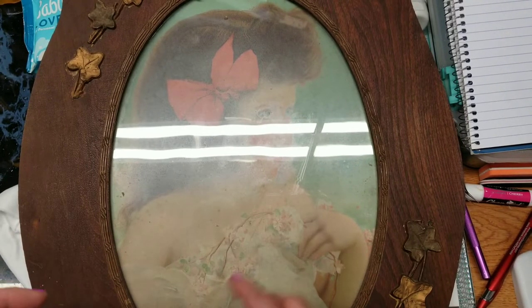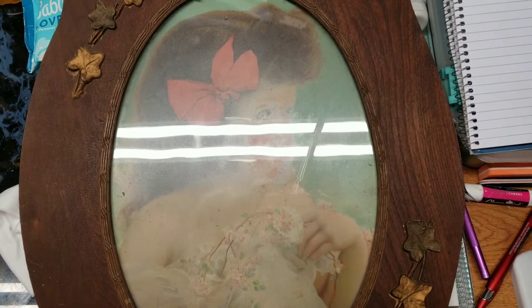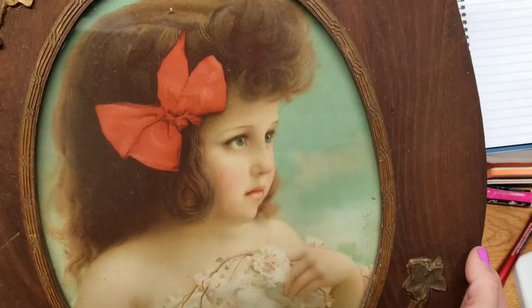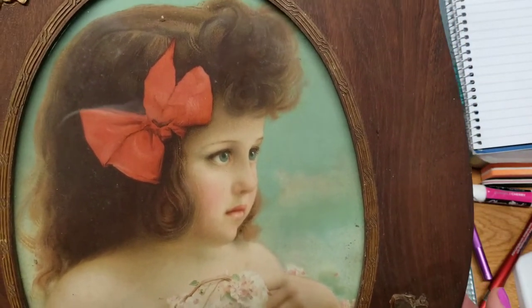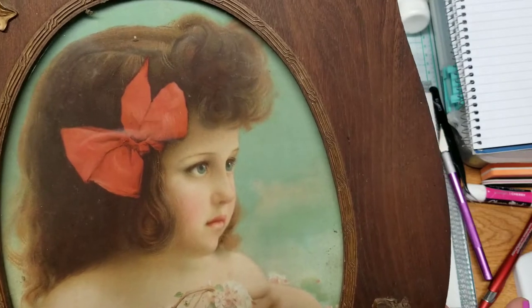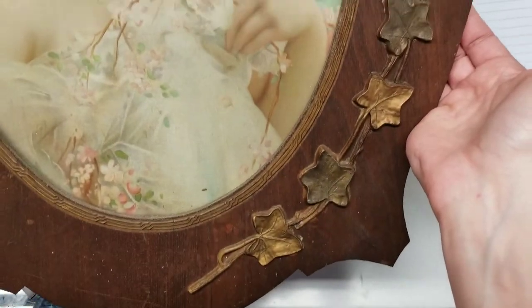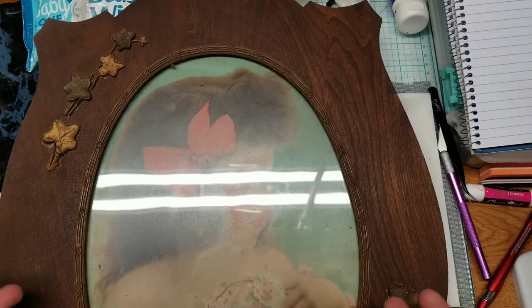About a year ago we were cleaning out my great-grandmother's house, and my mom was like, 'I like this frame, but the picture is creepy to me.' It's a beautiful picture, don't get me wrong, but I have no clue who this girl is. My mom has no clue either — it's just something my great-grandmother had in the attic. So I'm going to use this frame and try to make something from it.